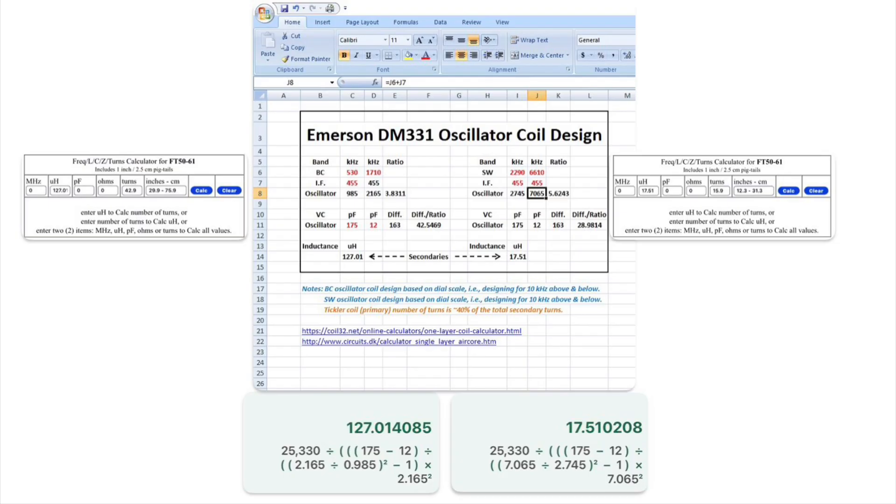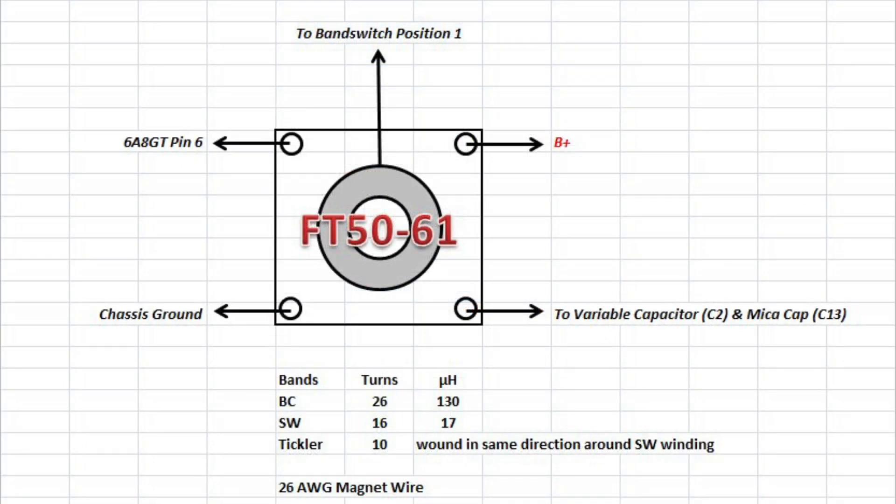I calculated the inductance needed for the broadcast span and the shortwave, assuming the capacitance values are correct — that's kind of the wild card in this. I have no idea if those numbers are right. Assuming they are, you can see the calculated results in the spreadsheet, or you can see the math worked out at the bottom section on the calculations necessary to determine the inductance.